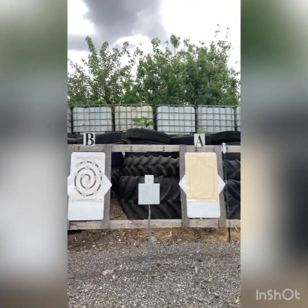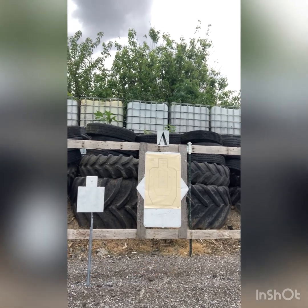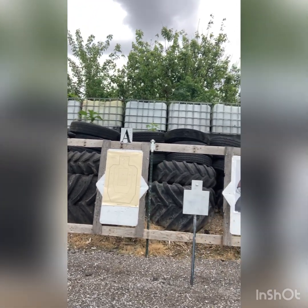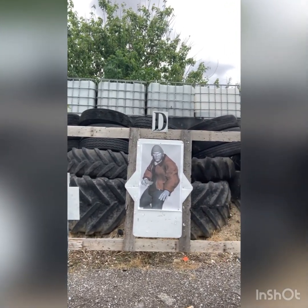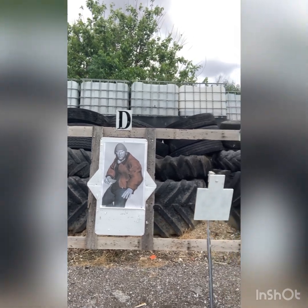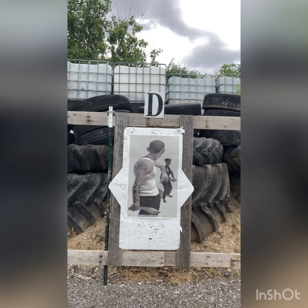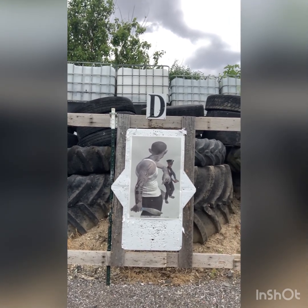Part of the reason I'm using these targets is because they make you think. We have the old IPSIC targets — they have their purpose — but how many times in real life is that threat going to be facing you? Maybe they'll be pied off, so it's not a center mass shot. Maybe you have a shot like this where it's a critical thinking shot and you have to put those rounds exactly where you need them.